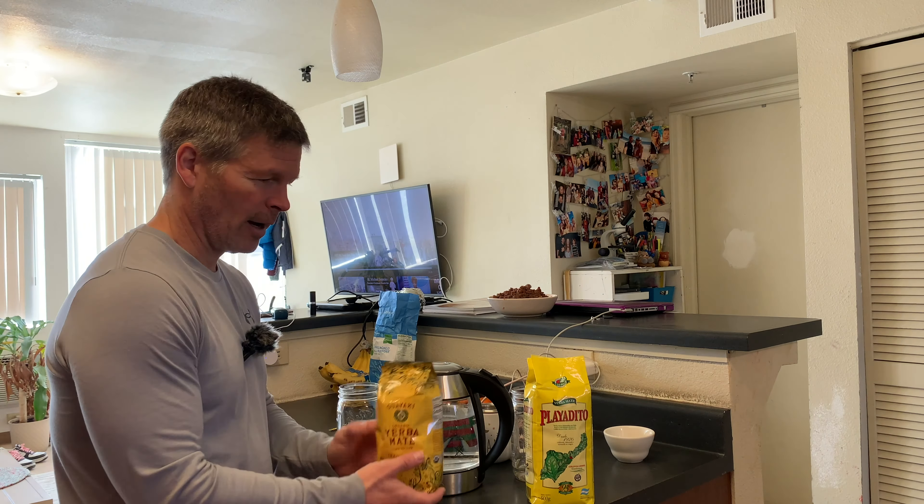I'll let you get a close-up look of the Playa Dito. It actually tells you how much caffeine is in this one. And here's a close-up look of the Guayaki. So let's go ahead and smell the Playa Dito first — it doesn't smell too strong, I must say. The Guayaki does smell really good. Just on a smell test I'd make the Guayaki the winner, because this smells really good.